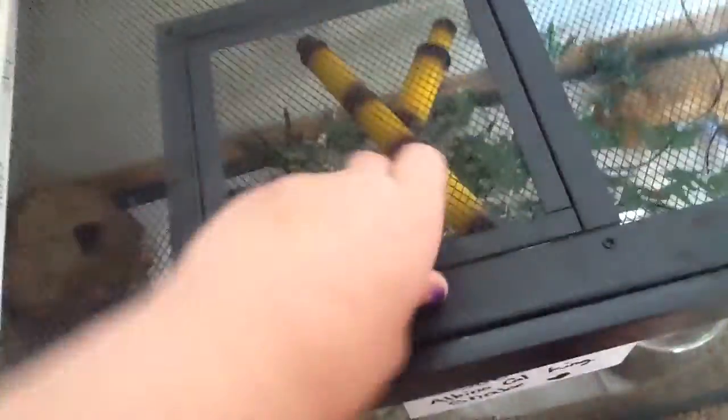Here we have Joe, my high-bite albino California king snake. This is his setup right here. He has climbing sticks, a bunch of things to hide under, foliage, a rock hide over there, a water dish, and this other rock hide, which he is actually in.